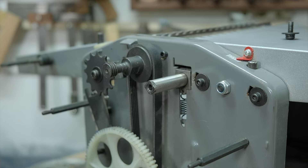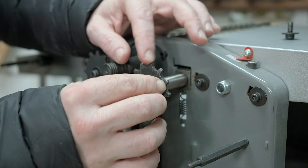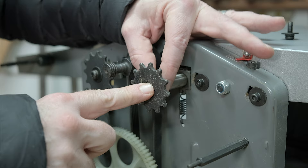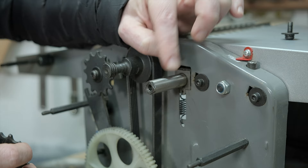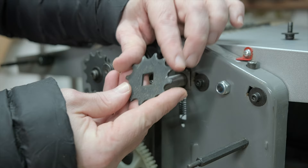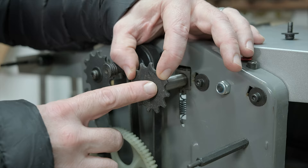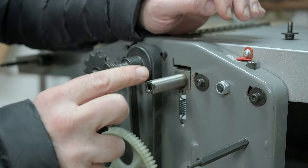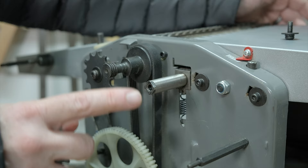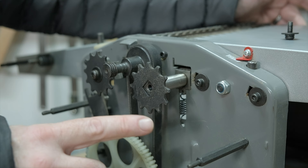We've already run into an issue. The sprocket spindle goes onto the square piece, and then the screw goes down through there to hold it in place. To move this out we'd need to put something behind the square piece, which I don't have. Even if I could create some kind of washer, this section wouldn't have the purchase it needs, making things a little dangerous. The only fix I can think of is to shim the roller somehow, but I've got no idea if that's possible, so we'll have to leave it as is.